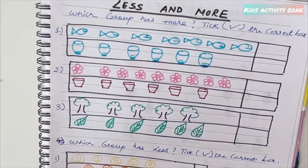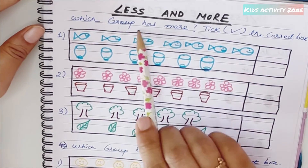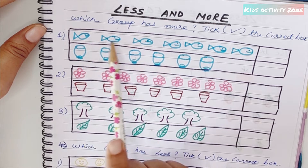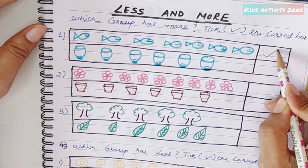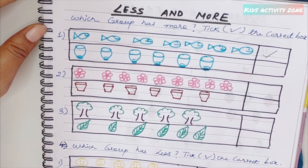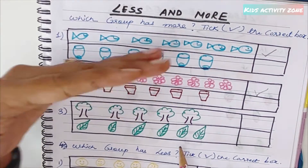The next sheet covers the 'less and more' concept. They need to tick which group has more. For example, count fish: one, two, three, four, five, six, seven — versus another group also of seven, so tick mark seven. Then count flowers: one through nine versus one through six — tick mark the group of nine, which is more.